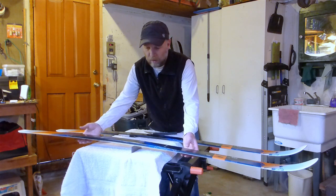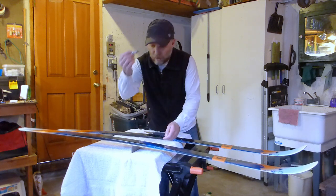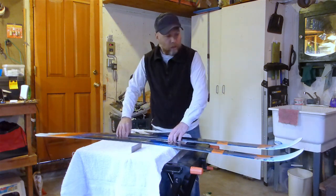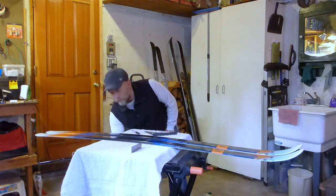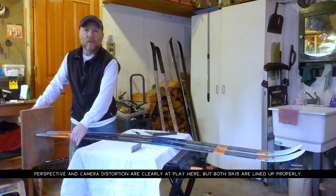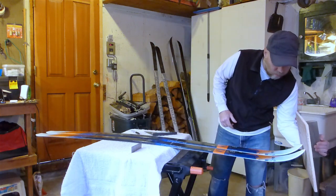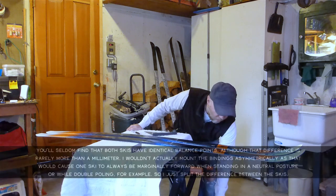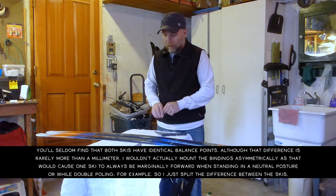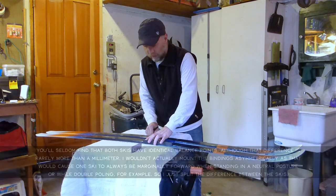We put the next ski on there and it looks perfect. I'll make another line on there. What I like to do now is take a piece of wood, just a flat edge, get both skis flush to that flat edge, and check the front as well to make sure there are no discrepancies. Then you can take a straight edge and a magic marker, line up all the ticks on those skis, and draw one line across both of them.